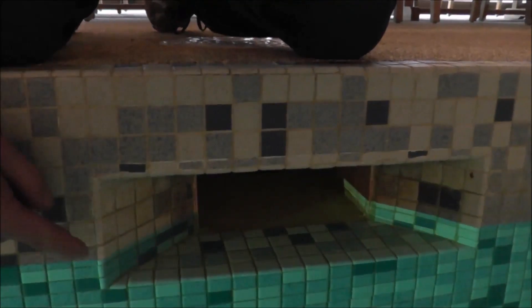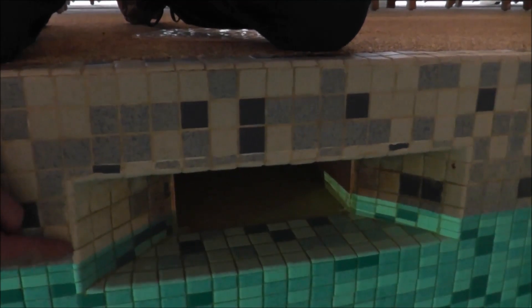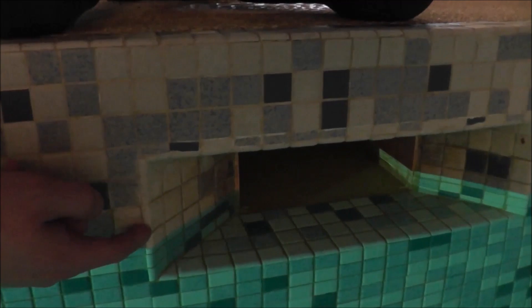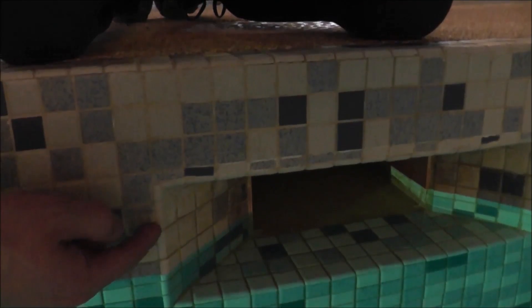The water level is about almost halfway up the skimmer, a little bit lower. So this pool, the water level is actually on the low side. You want it between halfway and two-thirds — so about from this grout line to this grout line.